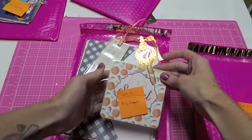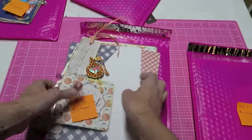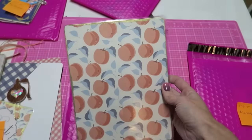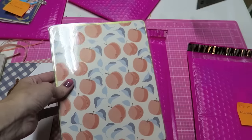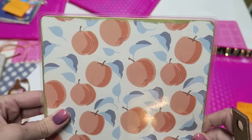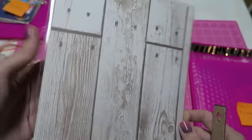Lot four is going to be $10 shipped and it's basically a little planner set. This would be perfect for a Happy Planner or an A5 size. This could be used as a dashboard or as a cover, and I actually heat embossed the edges with gold all around and it's double-sided.